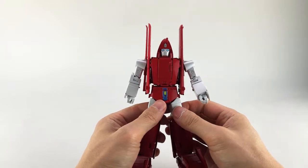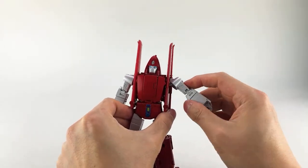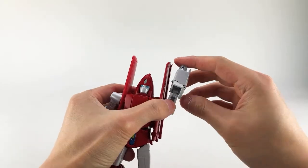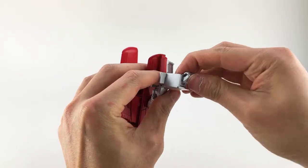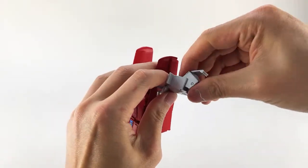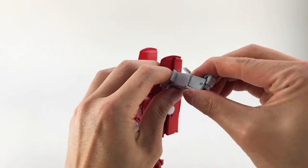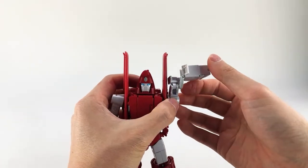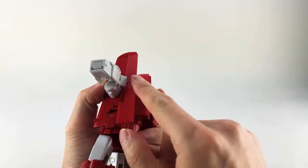Now we're getting into transformation. This might take a while just because of one part — the rest is actually quite cool and easy, but there's one super-frustrating part involving the knees and rear fuselage. First thing for the arms: get them up, untab this section, bend the arms out 90 degrees at this joint, open up the panel, fold in the fist, close that up. Then the whole section double-hinges outwards. Actually, you have to do the double hinge first before tucking in the hand — that does interfere.